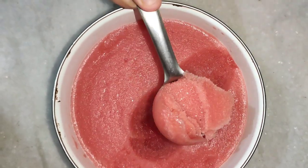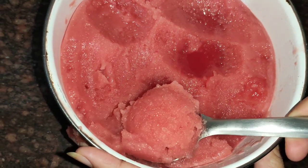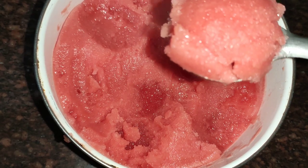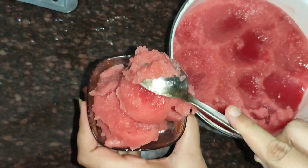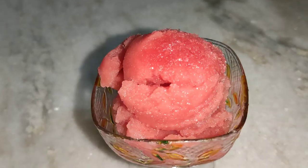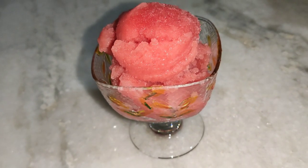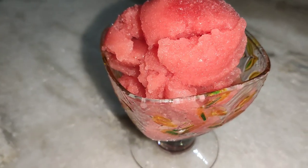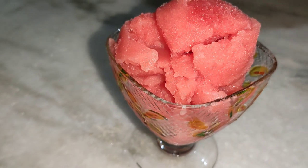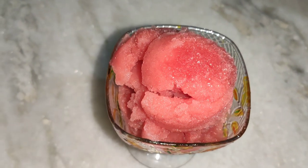This is a very easy recipe with only two ingredients. Let's try the watermelon popsicles — I'll show you in the description box. It's very easy and tasty. I love this video. Please like, share, and subscribe. See you in the next video. Bye-bye!